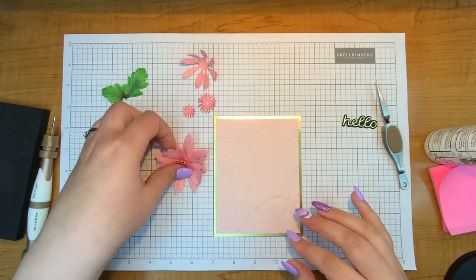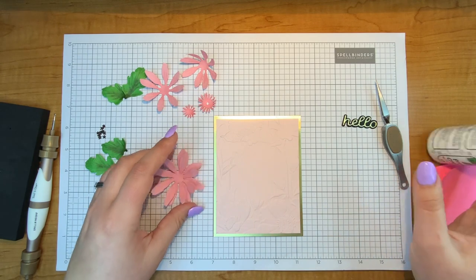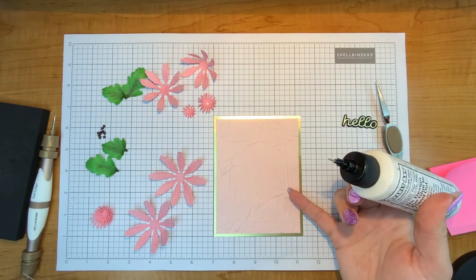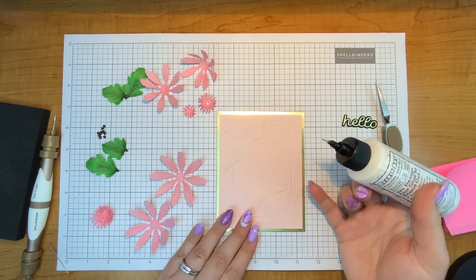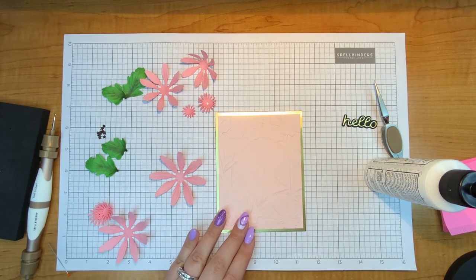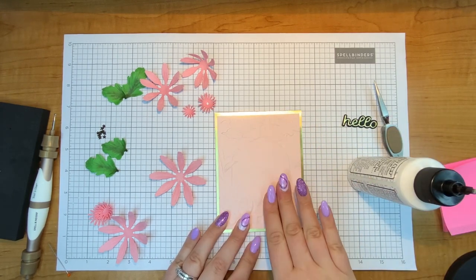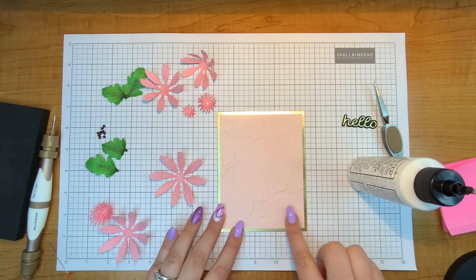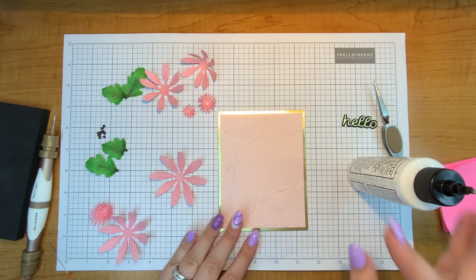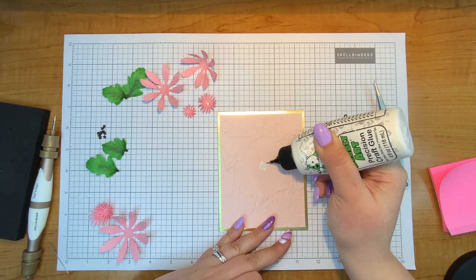I used the 3D embossing folder from January's 3D embossing club, and I think that was sold out — which was kind of fun to see, something completely sold out on Spellbinders. It's an awesome 3D folder and I love that it creates a little area in the center for something like this to nest. You don't have to have crazy background paper to make a fun background — just regular cardstock with that 3D embossing folder and it is so gorgeous. Just wait until you see February's 3D embossing folder!